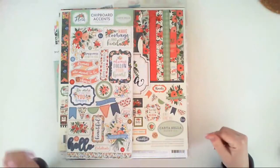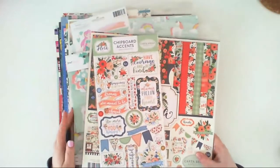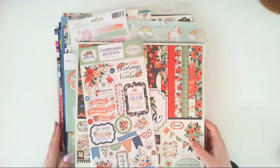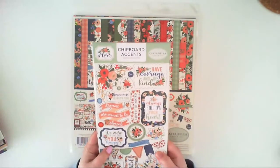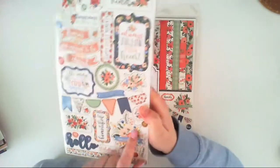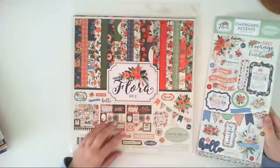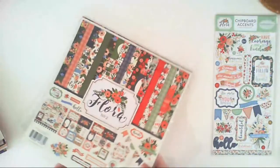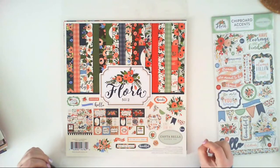I'm back with another part of my haul, and here we have some papers and embellishments from various collections. I'll start with this collection called Chlora number two, also from Scrapbook Bergstadt. It includes chipboard stickers with flower bouquets, banners, and inscriptions — they are perfect for card makers.